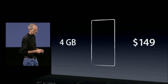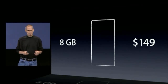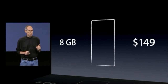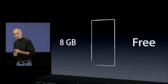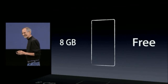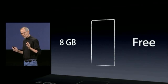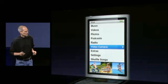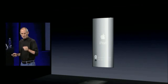So what are we going to do? Well, we're going to start off with an 8-gigabyte unit — 8 gigabytes of memory — and we're going to lower the price from $149 to free. The way in which we're going to do that is we're going to build a video camera right into the new iPod Nano.